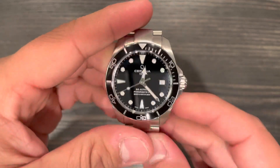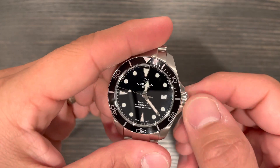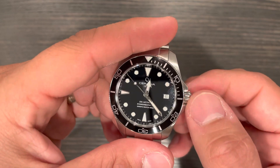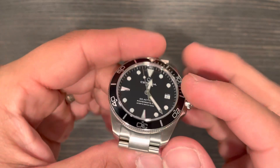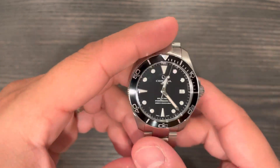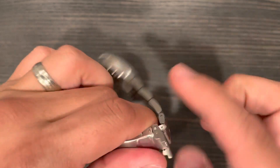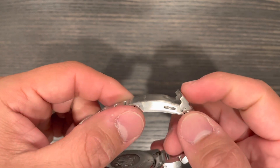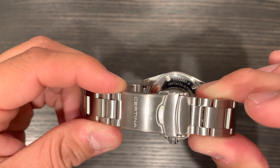So my gripes: number one is the polishing on the crown — if they had left it brushed it would have been an even better grip. It's still easy to grip but you can tell it's a little slippery. Aesthetically it works since the crown and bezel are the only polished things on the watch, giving it a little pop without being overbearing — so I get it aesthetically, but I'd prefer functional. Number two is the micro adjustments — there should be four or maybe six. They do give you half links, so you should be able to get a good fit regardless.